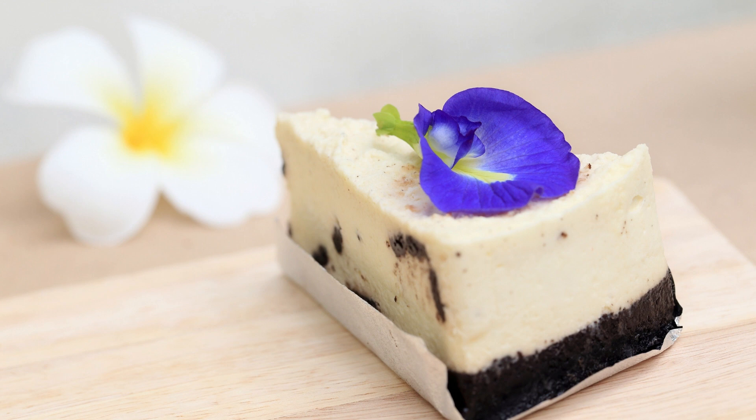Chilling the dough will make it easier to handle. Preheat your oven to 350°F (175°C) and line a baking sheet with parchment paper. Place the graham cracker crumbs in a shallow dish. Scoop out tablespoon-sized portions of dough, roll them into balls, and roll each ball in the graham cracker crumbs, ensuring they are coated evenly.